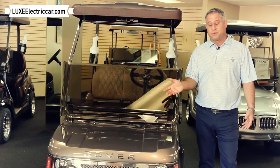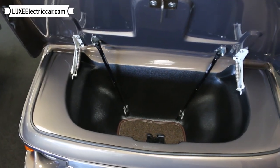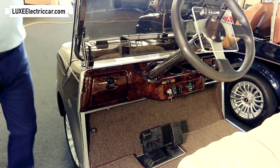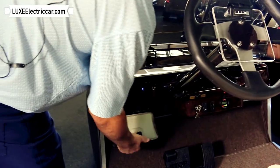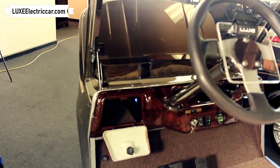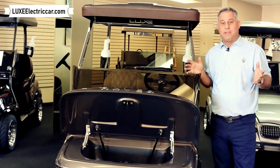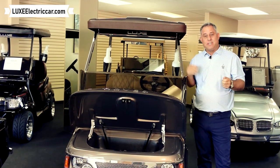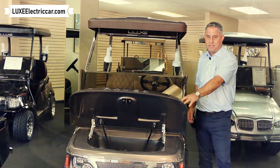First of all, I'd like to open the trunk so you can see the storage space. The storage space in this cart is much greater than any other cart that we offer here at Lux Electric Car. So when it's time to open the trunk, simply turn the ignition switch to on and then hit the button that's inside the glove box and it activates the front trunk to open. If you went to the clubhouse and your wife had her purse, you can simply turn the key off and then you cannot open the trunk — the cart has to have power to open this front trunk up.